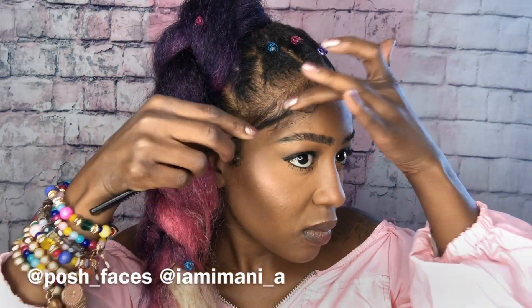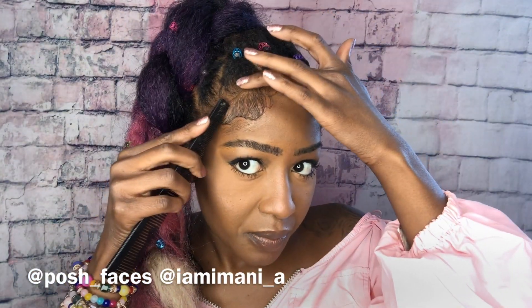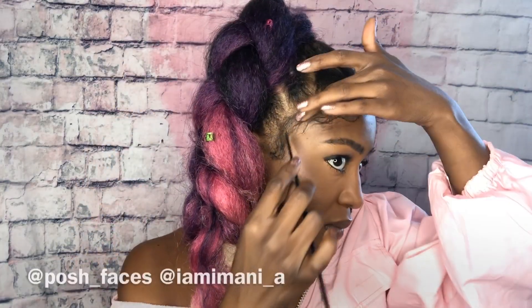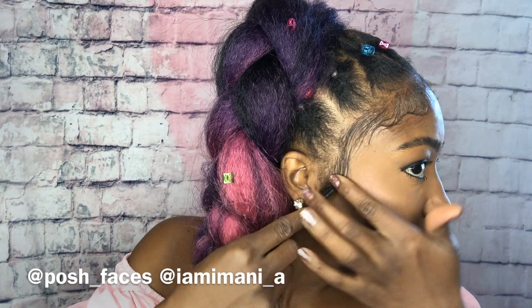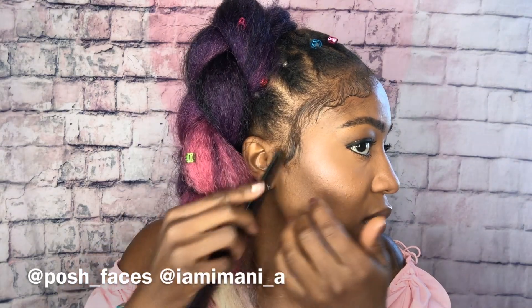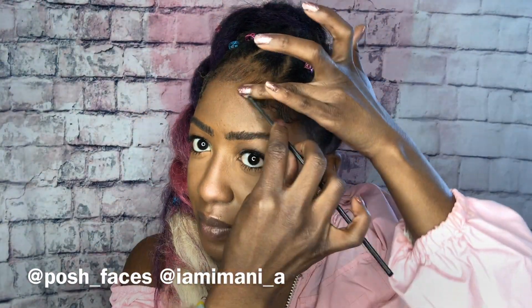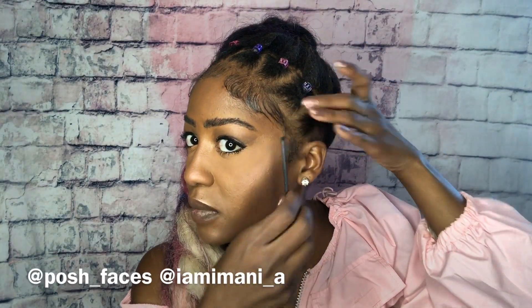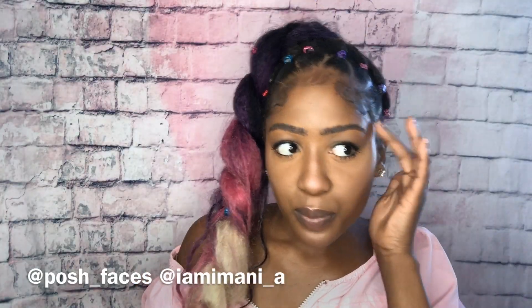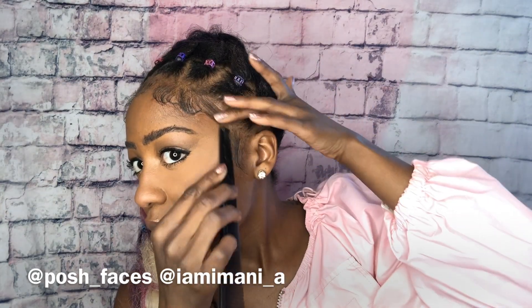I always tell everyone — when it comes to edges or baby hairs, as we love to call it in the culture — it depends on your face. Really just figure out what looks best on your face. Some of my friends don't even like it, so it is truly a preference. It is my look, I love it, so if you are a girl who does love it, figure out your face shape and start playing around with it. If you just do it daily, it's inevitable that you'll figure out which way to lay your edges. So here we are — coming to the end.